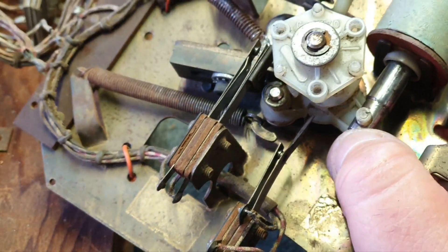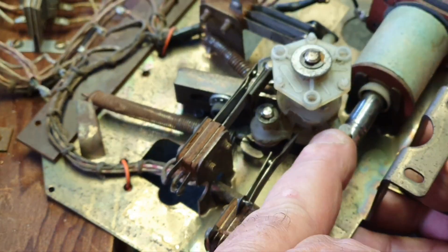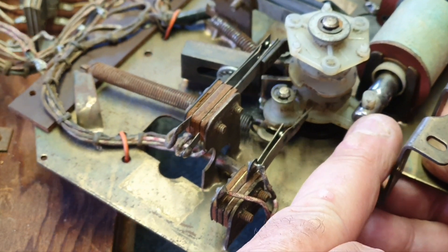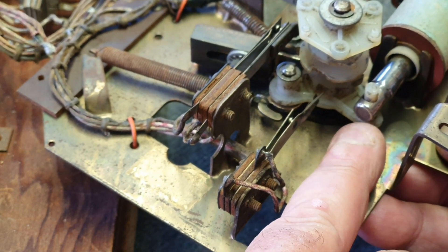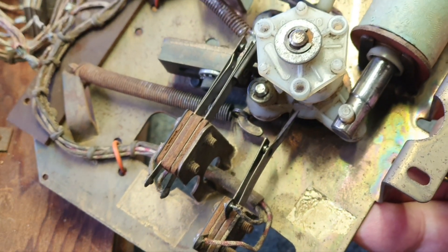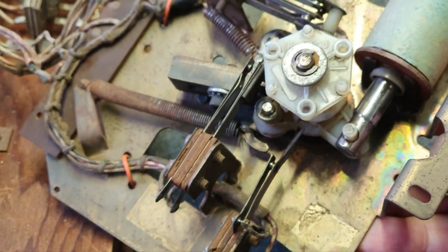That shiny edge there is going back in against the jam stop — very similar to any of the Gottlieb early steppers that had a jam stop preventing the drive pawl going back in. So that's adjusted okay. The only adjustment we really needed to make was on the index pawl stop, which is called A-3115. That's how you adjust them.